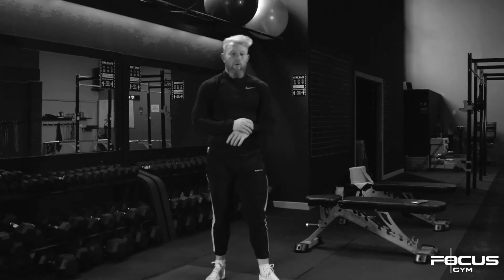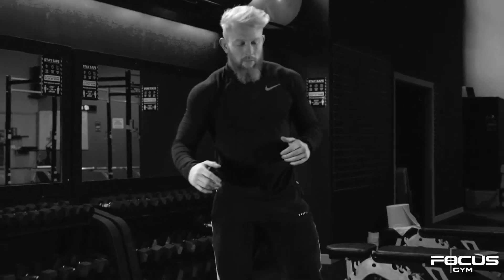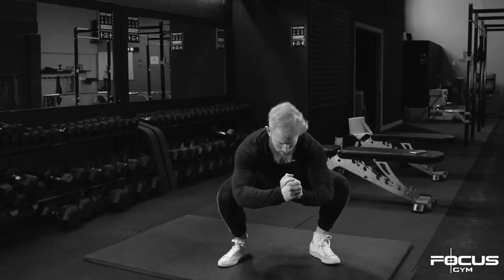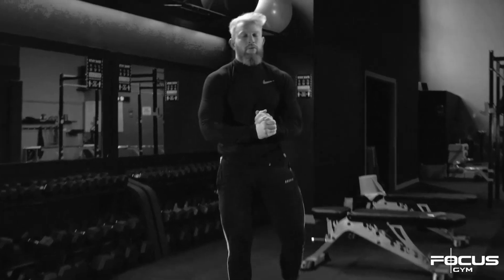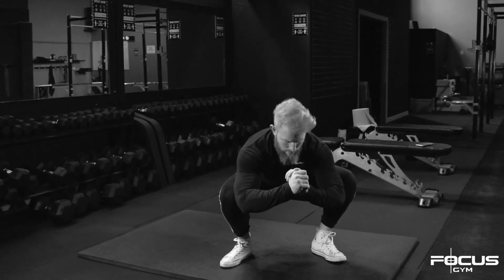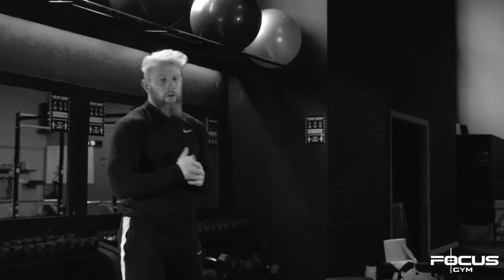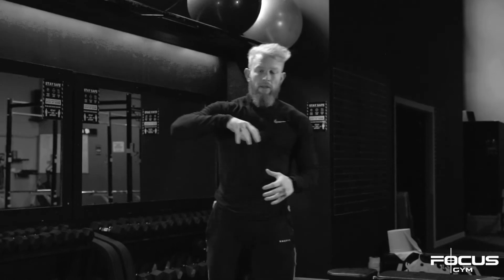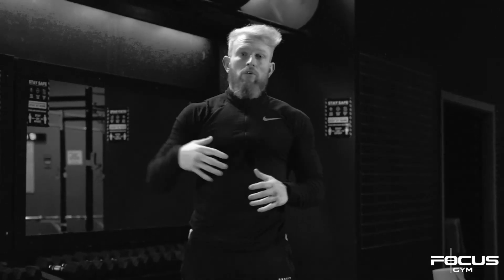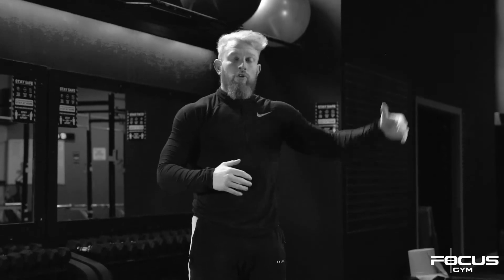The longer you can stay in that position, the more often you can stay in that position, the better your mobility is going to be in the long term. As I say, the longer you can spend in that lower squat position — at work, at home, in front of the TV — it's going to have a massive impact on your training within the gym.